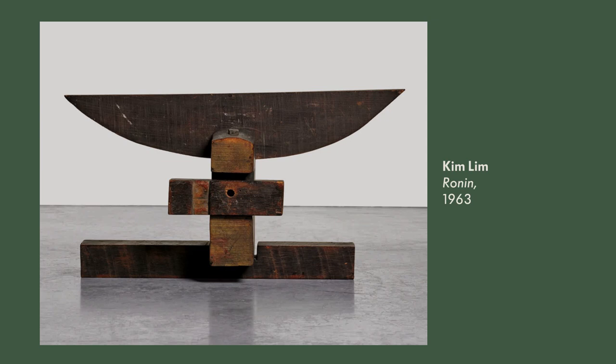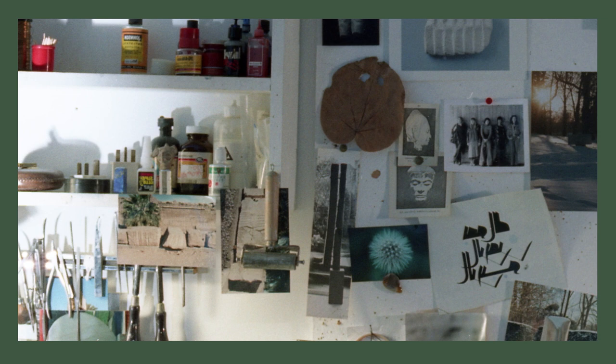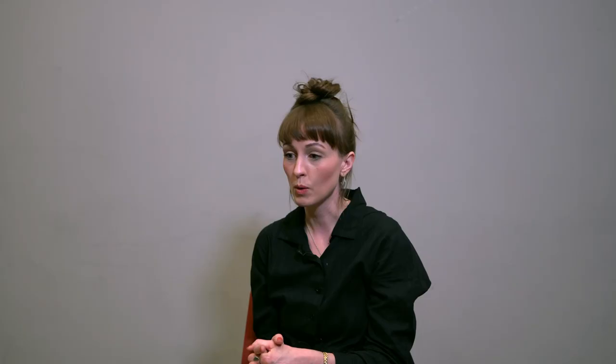For me, working particularly in ceramics, thinking about how sculpture and craft coexist within the work — her sensitivity to materials, not treating those as secondary to the thinking and conceptual elements, but really bringing all of those things together.